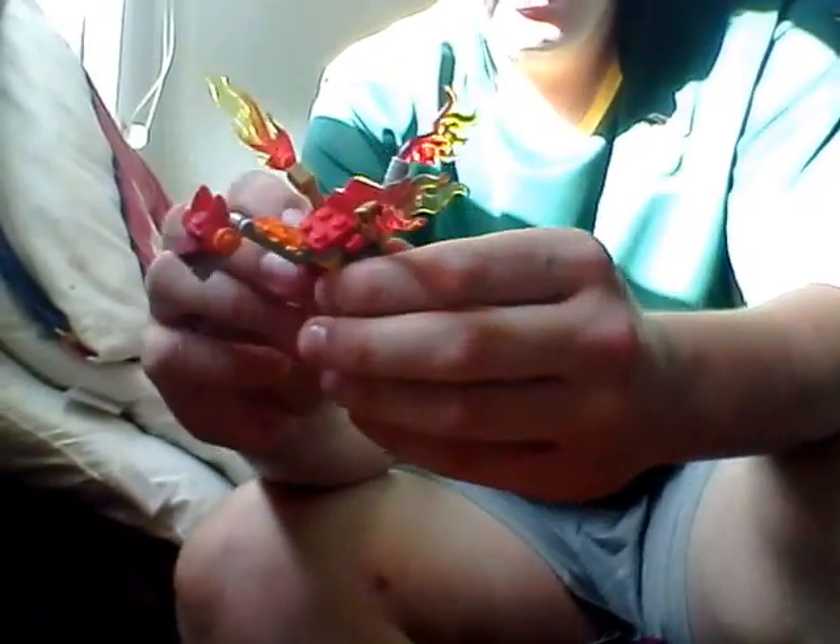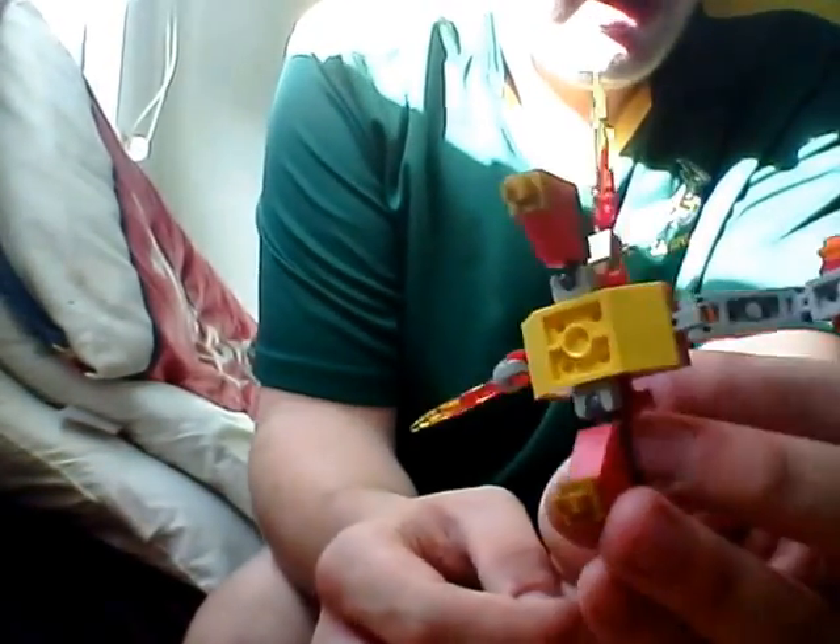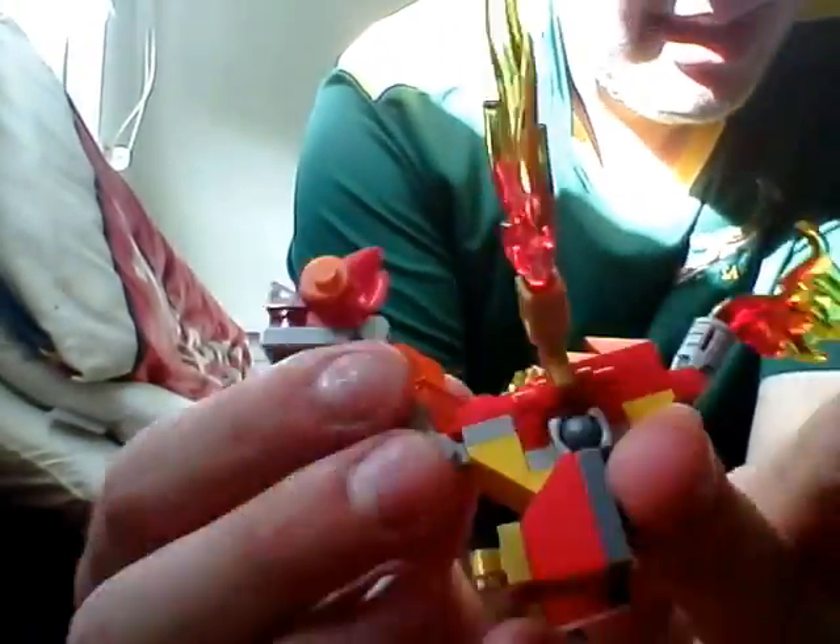This is the first time I've gotten to work with these ball joint pieces. I've been collecting Lego for many, many years — literally since I was like four years old. Anyway, here is this little dragon dude. He's got ball-jointed feet so you can position his feet anywhere you want within reason. He's got fire wings, his neck moves around — it's a pretty cool little thing, a simple but nice build.